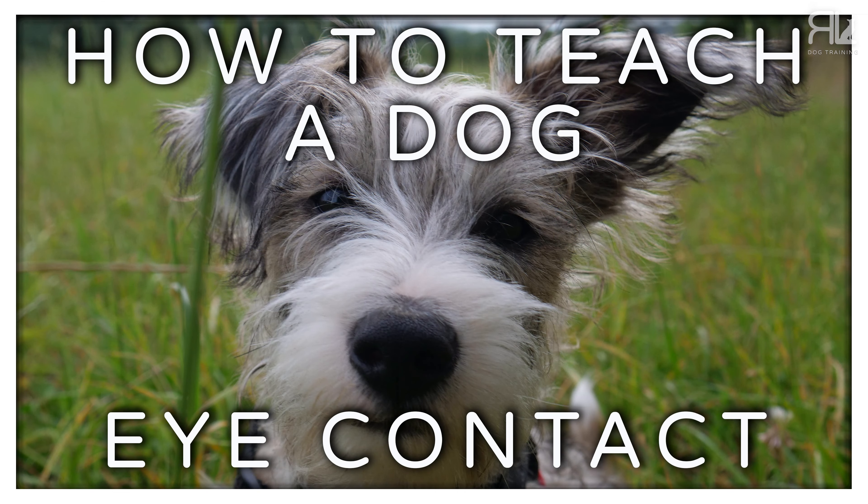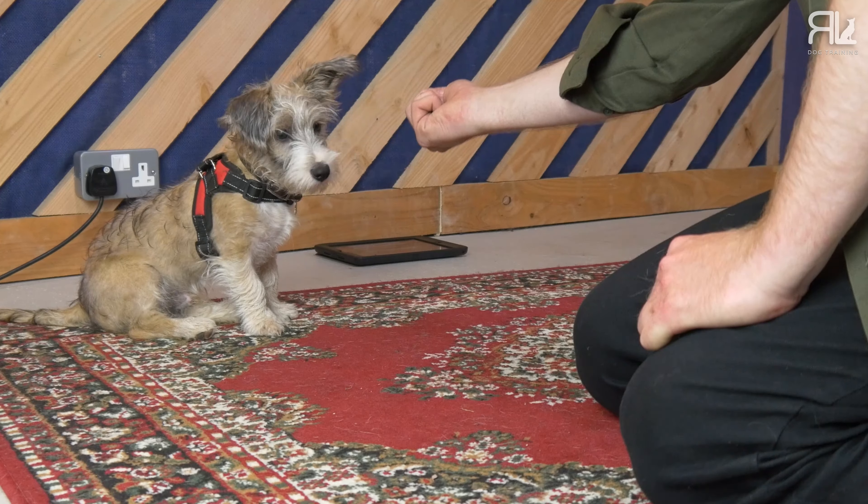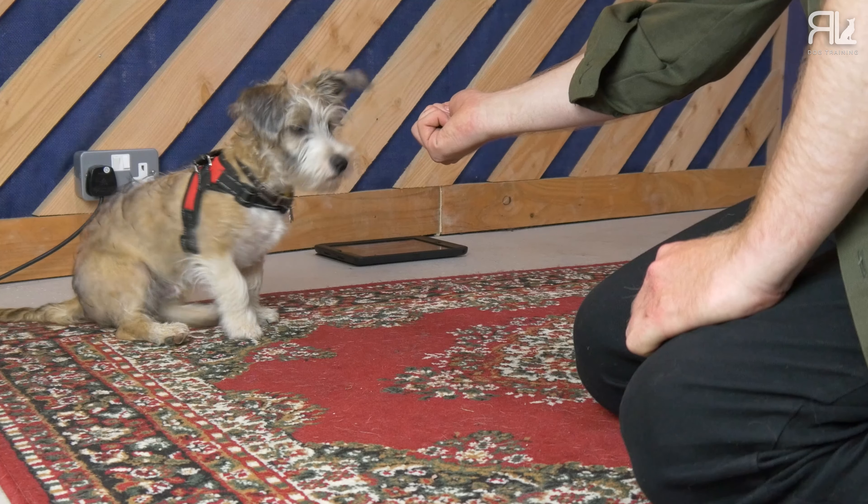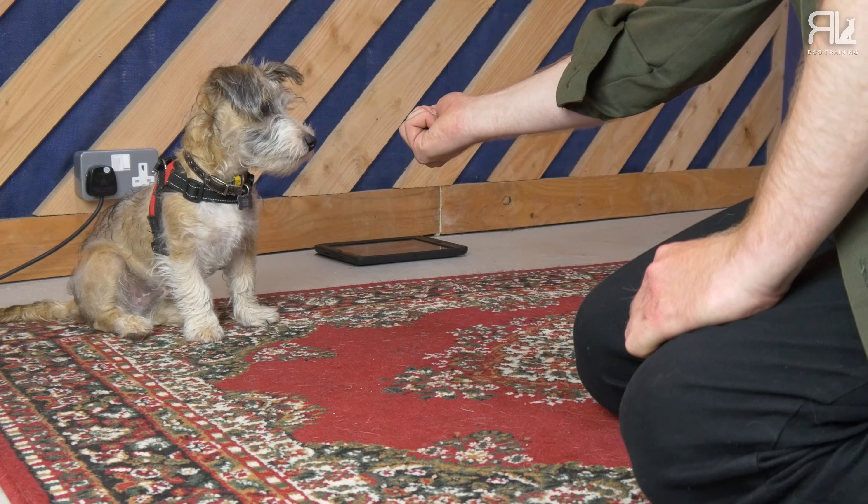At this point I think it would be really helpful if you look at my video on how to teach your dog eye contact. We're just rewarding our dogs for looking us in the eye, and then they get a treat.